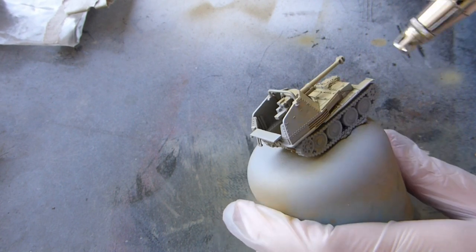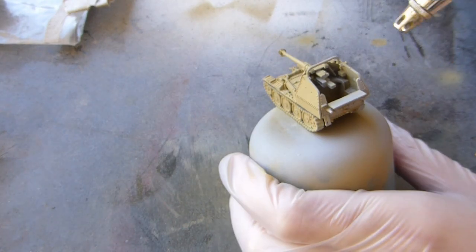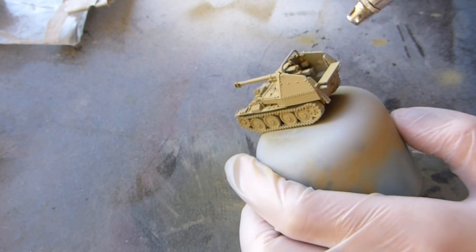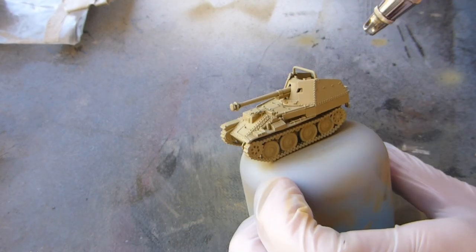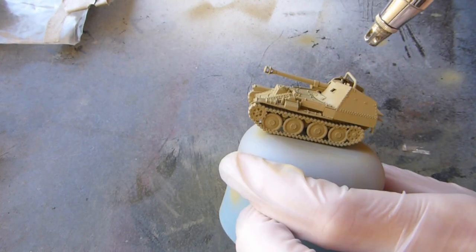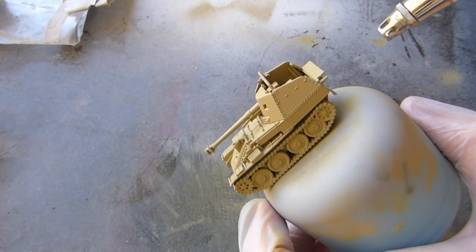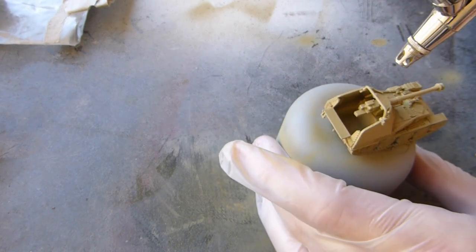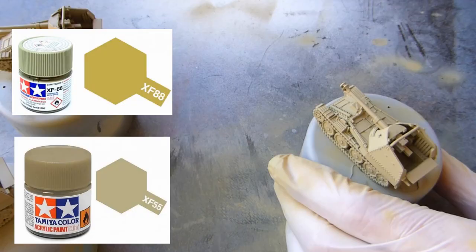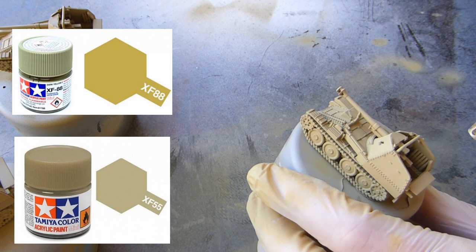With that nicely primed vehicle, I'm now putting that dark yellow base coat on. The primer I use is a rattle can — it's not a paint you can airbrush on. If you've got multiple airbrushes then that's definitely a better option. I airbrush in the garage so I have to set it up every time, so it's just easy to use a rattle can. Once that base coat is down, I'm then doing a form of modulation.